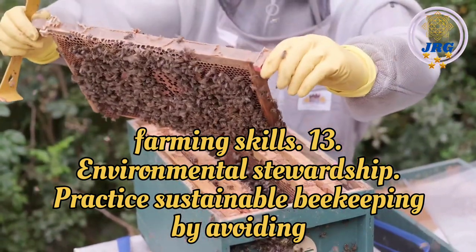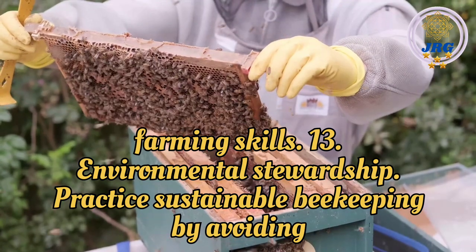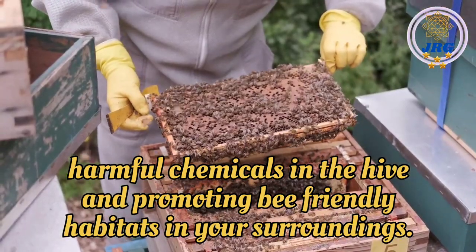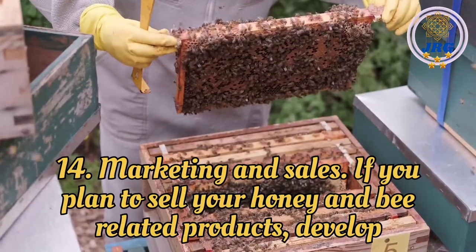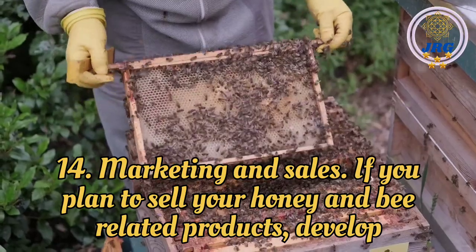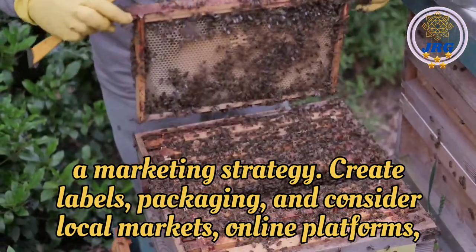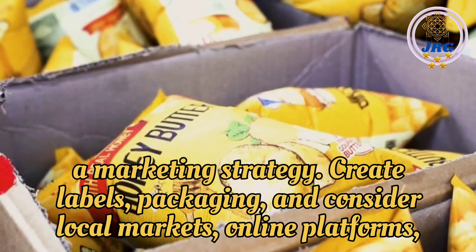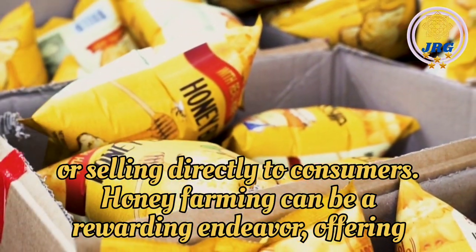Environmental Stewardship: Practice sustainable beekeeping by avoiding harmful chemicals in the hive and promoting bee-friendly habitats in your surroundings. Marketing and Sales: If you plan to sell your honey and bee-related products, develop a marketing strategy. Create labels, packaging, and consider local markets, online platforms, or selling directly to consumers.